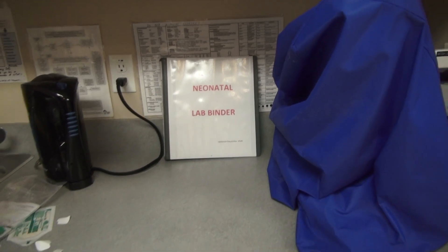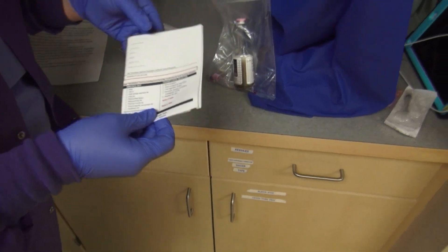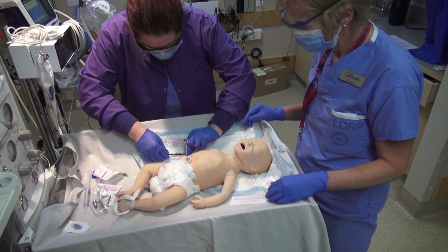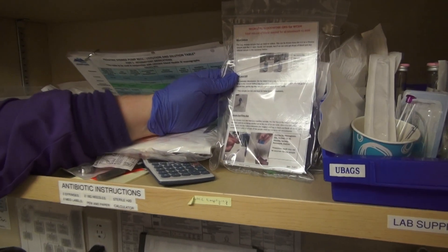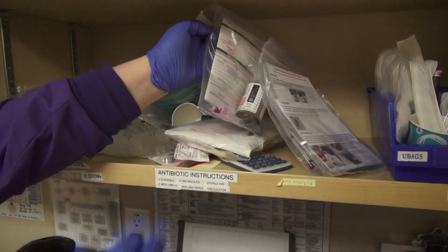Another resource available for staff is a pre-prepared newborn blood collection kit. This includes a pre-filled requisition for a CBC, blood culture, and acute capillary blood gas. If the pediatrician has ordered additional blood work, please refer to the neonatal lab binder. Included in the pre-made newborn kit is a quick reference guide for neonatal blood collection.